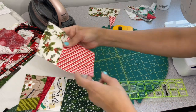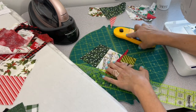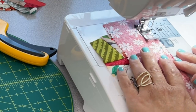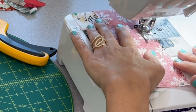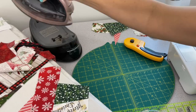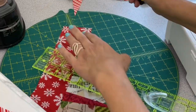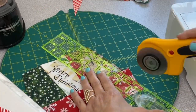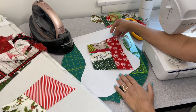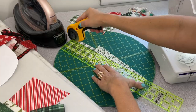That red candy stripe is darling — I knew I wanted to incorporate it somewhere in this stocking. It's really handy to have your fabric piles right next to you at the sewing machine with your iron so you can create and build as you go. That's one of my favorite parts about scrappy quilting — you make it up as you go. It's just really therapeutic. I do love scrappy quilting.